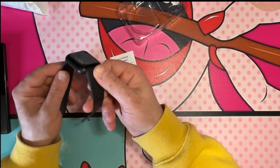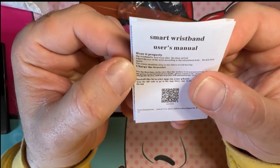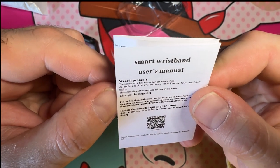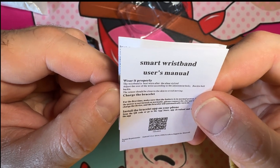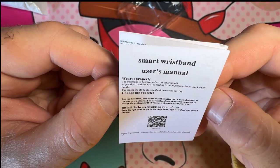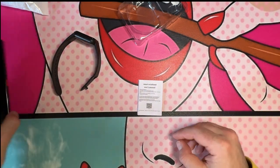The manual says: 'Wear it properly — the wristband is best worn after the ulnar styloid. Adjust the size according to the adjustment hole buckle. The sensor should be close to the skin to avoid moving. Charge the bracelet for the first time; make sure the battery is at normal power. If the power doesn't turn on normally, connect the charger and the bracelet will automatically turn on.'